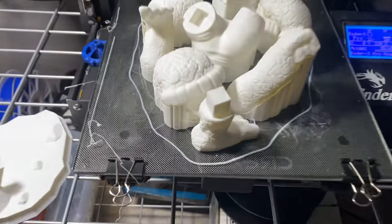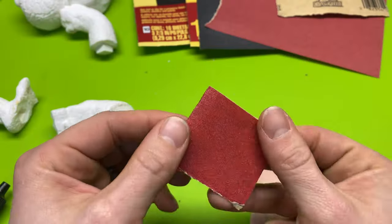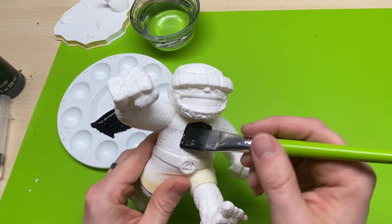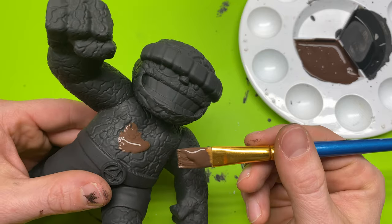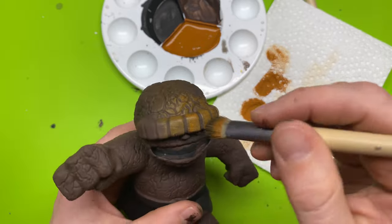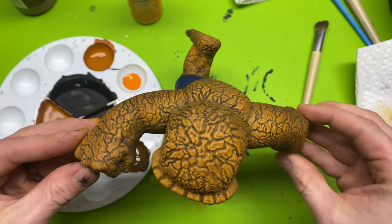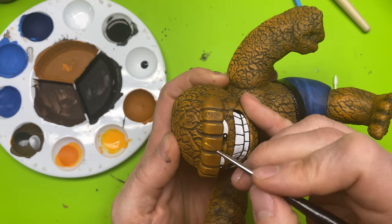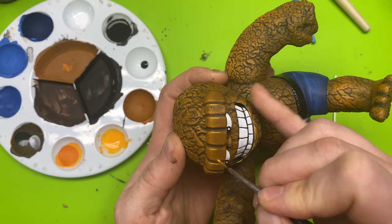If you're just now joining us, be sure to go back and watch the other videos. In part one, we talk about everything you need to know to rip off the supports, clean up your model, and get it ready for paint. In part two, we cover priming your models and getting those base colors down. Part three was about the devil is in the details — doing highlights, shading, and those fine little details that make a model pop.